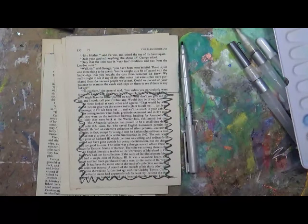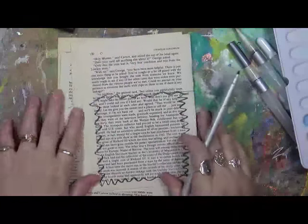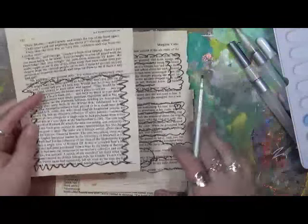Hey everybody, Cindy here with my Artsy Endeavors. I'm going to show you real quick another thing that I like to do with book text — I like to make journaling cards basically out of book text.